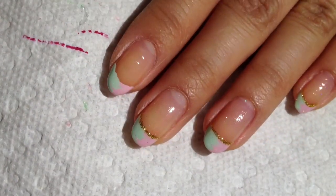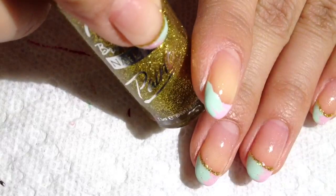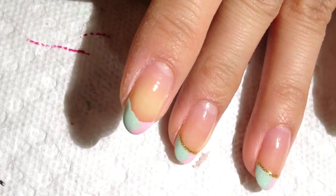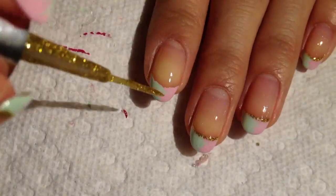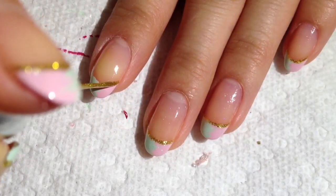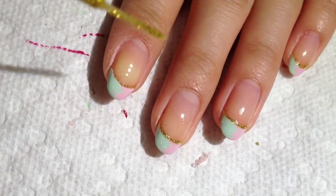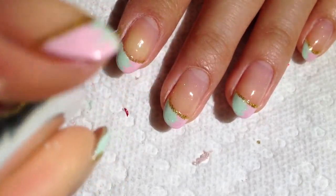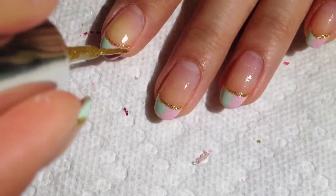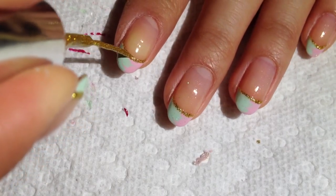Then you're gonna want to wait for that to dry a bit. After it's dried, you're gonna take any striper glitter striper polish that you have — don't worry, it's my roommate's dog — and then you're just gonna go ahead and follow the line. Sorry if it's hard to see.